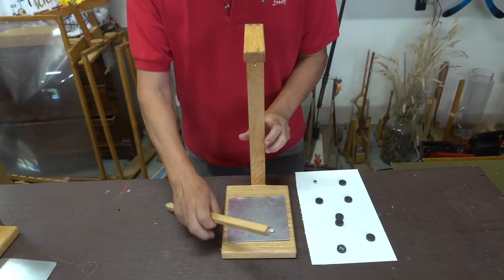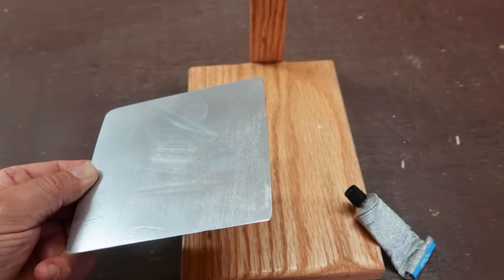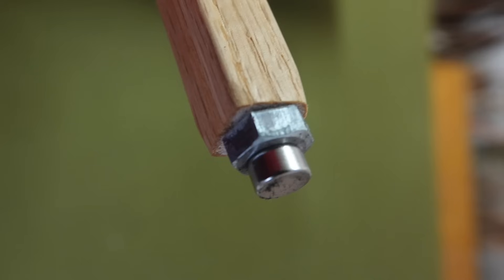The piece is fairly simple. It's a wooden frame that has a metal plate glued to the wooden base. The top part of the pendulum bar is supported by two outlets, and at the other end we have a bolt screwed into the bar, and a magnet can stick to the head of the bolt.